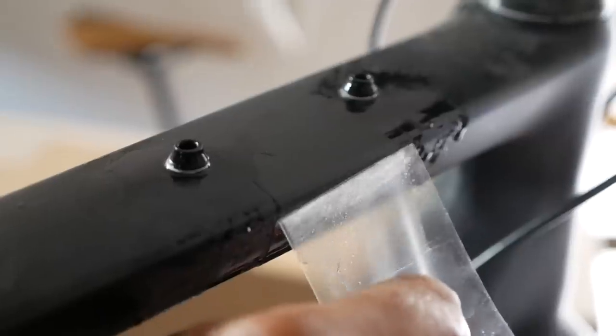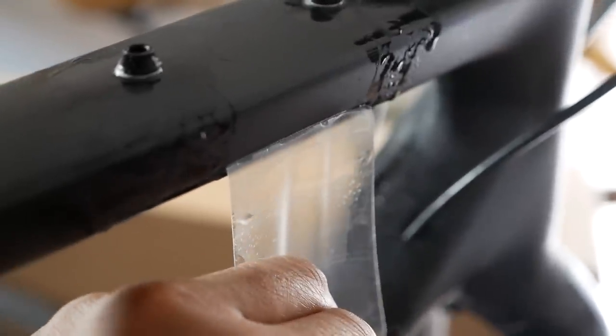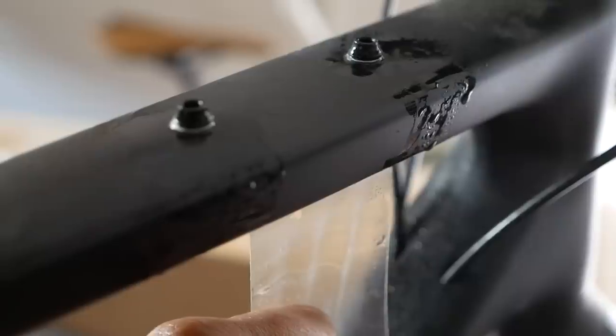Some people call it helicopter tape — it comes under various names and different brands. This is some tape I've been using recently and I'll show you how it's done.